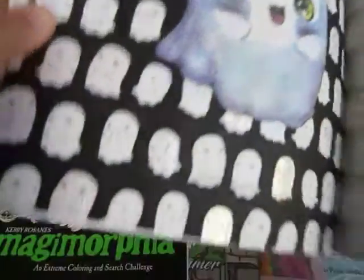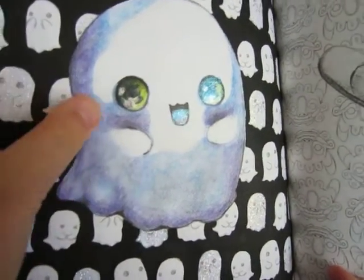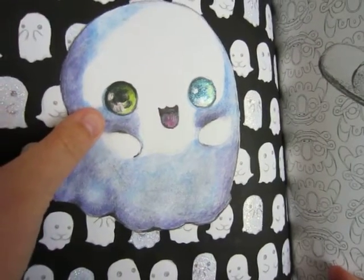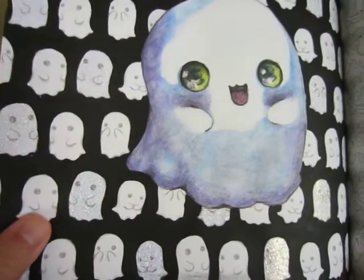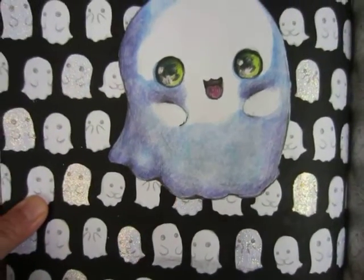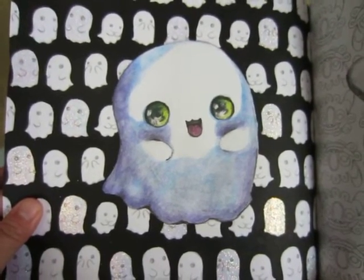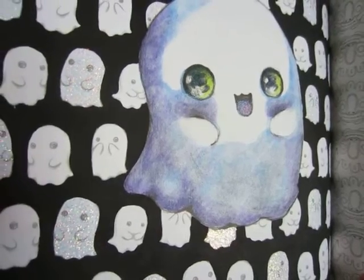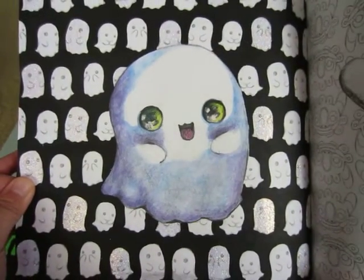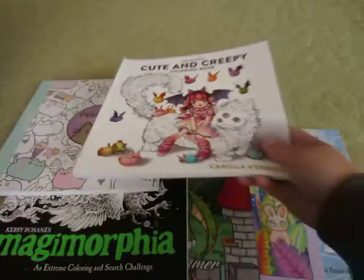Another one I did in this book was this ghost. The ghost itself was done with Inktense pencils, and I did some dragonfly glaze for the eyes and tongue. The background was painted all with black acrylic paint and I added holographic Stickles to the ghosts. Originally I wanted to do the ghosts in alternating candy corn colors — orange, yellow, and white — but after I did the main ghost this color I decided that less is more in this instance, so I left it a little more plain. I think the ghost pops and I really like the page. Those are the two I've done in here so far.